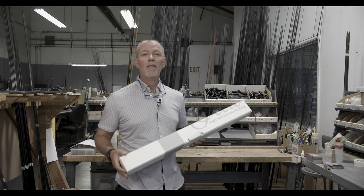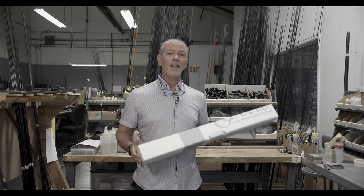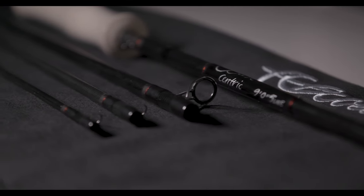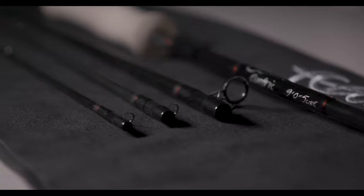Hi, I'm Jim Barchi from the Scott Fly Rod Company. I'm really excited to show you the new Scott-centric fly rod. This rod features a number of new innovations,